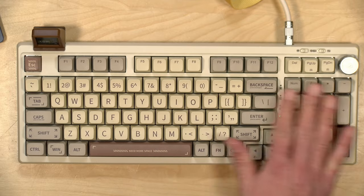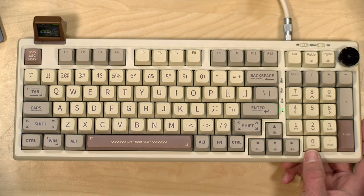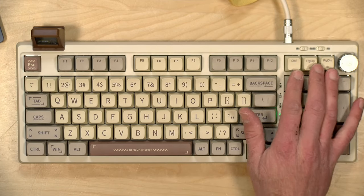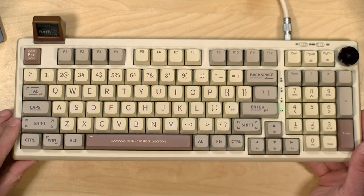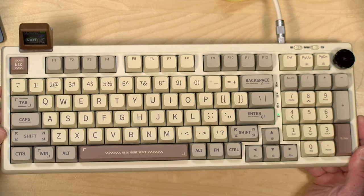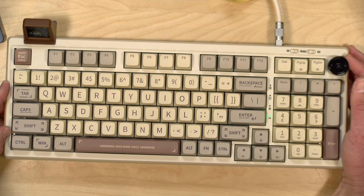It is, though, as you can see, compact. You do get your full number pad here, but the zero key is a little smaller than I would like. They also had to move some things around, so your page up and page down keys are over here. But it does work for the most part, and if you like having the full keyboard layout in a smaller package, this will certainly get you there. There is a knob here for volume control.